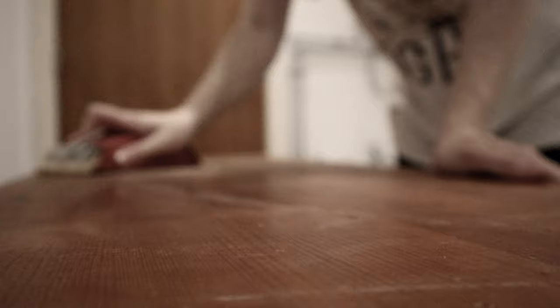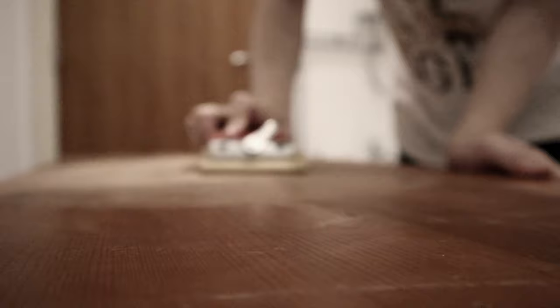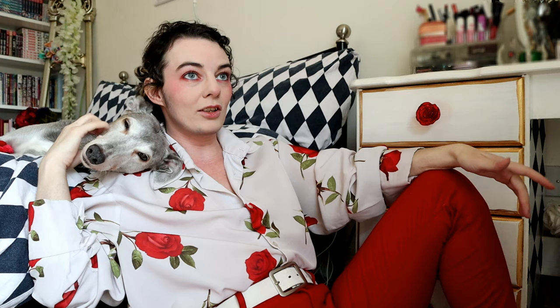Step one, like I said, is sanding. Sand all the varnish off. This wasn't much of a problem with the clock that I did because it wasn't varnished — I just needed to sand the surface so the paint would stick. This desk needed sanded within an inch of its life because it had been varnished, it was a finished piece, so it needed sanded to hell and back. It's a good workout for your arms, but man I was tired.